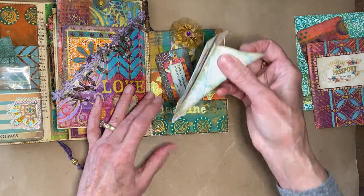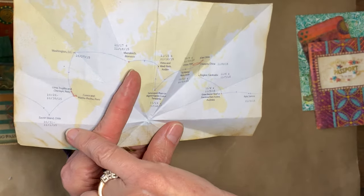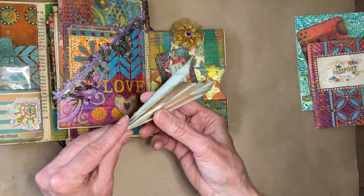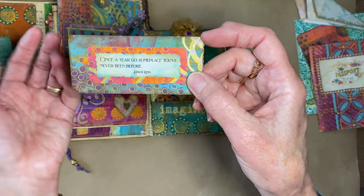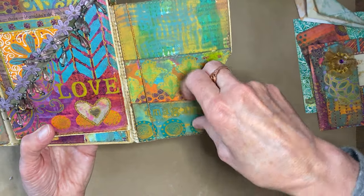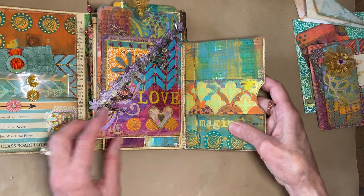Inside the first page, I took a map and marked all the places I've traveled with dates, then folded it into a paper airplane shape and tucked it in. There's another travel ticket with the quote 'once a year go someplace you've never been before,' a little journal card with an embellishment, and a three-stack pocket envelope with a pocket on the front, inside, and two little pouches.